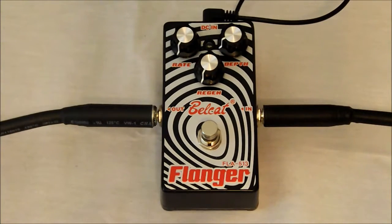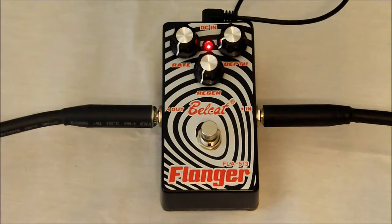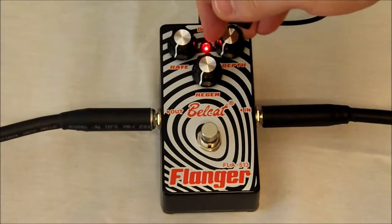Alright everyone, we're back. We're going to go ahead and run through our control clean. Now we'll go ahead, hit our bypass, and of course all of our knobs are set at zero.